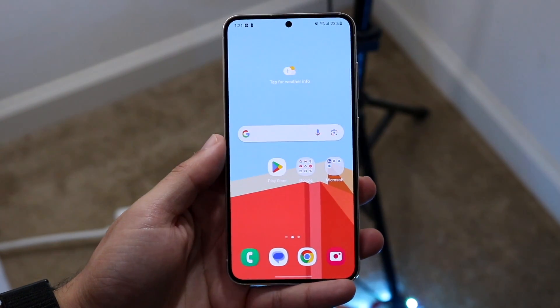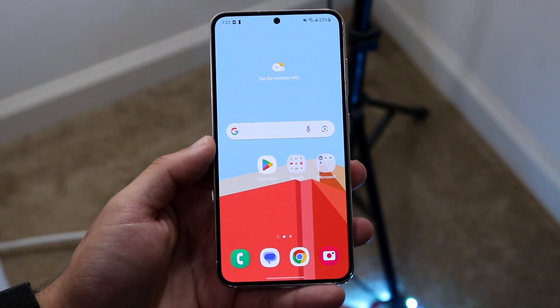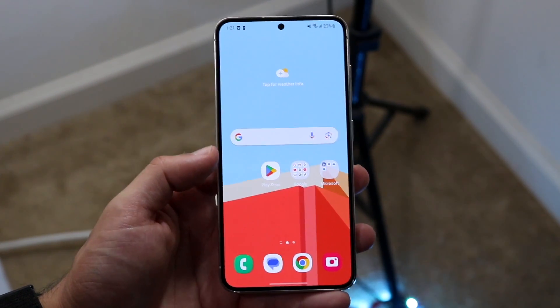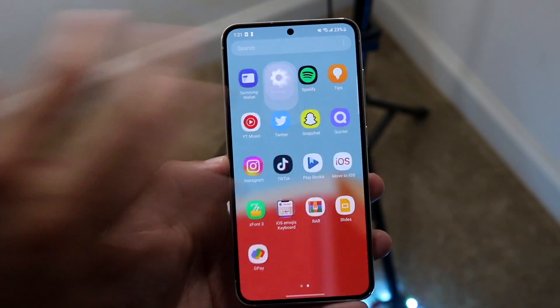So you might be stuck in a situation where Samsung DeX is not working. Now DeX is really cool — I love DeX a lot. And if it's not working for you, the first thing I'd recommend doing is making sure that Samsung DeX is even turned on within your settings.